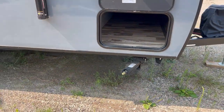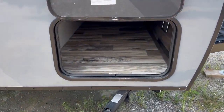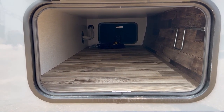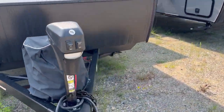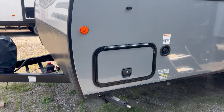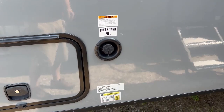You have manual stab jacks on the front and the back that are angled a little bit for better stabilization. Got a nice finished pass-through storage in the front. This is a 30-amp camper, so it comes with a 30-amp cord. And you've got your fresh water tank fill here.